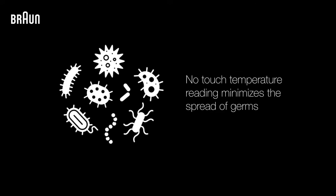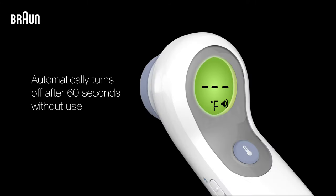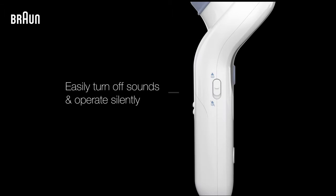Using the no-touch temperature reading feature helps to avoid skin contact, which can minimize the spread of germs. When you're finished using your thermometer, press the power button again to turn it off, or it will automatically power down after 60 seconds without use. You can turn off any beeps or sounds from the thermometer by simply sliding the sound switch into silent mode.